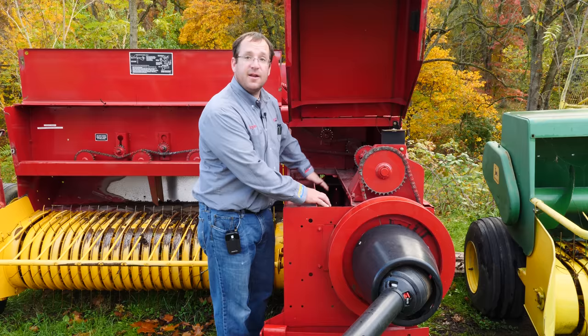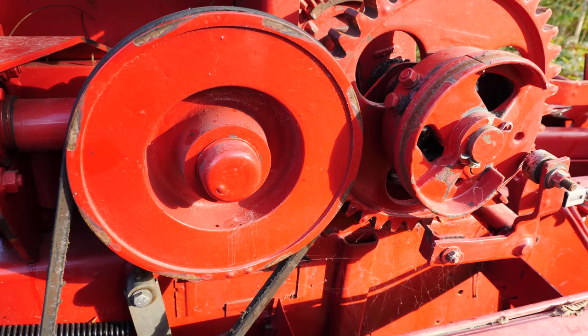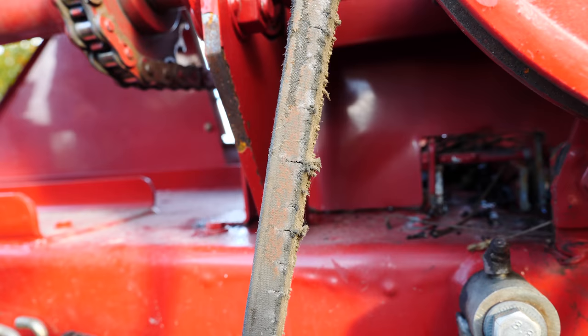We look into the main gearbox of the baler and make sure there aren't any leaks. Coming back along the baler, we stop to look at our pickup drive belt and make sure it's not torn or frayed too badly. This one has some fairly decent wear on that belt.